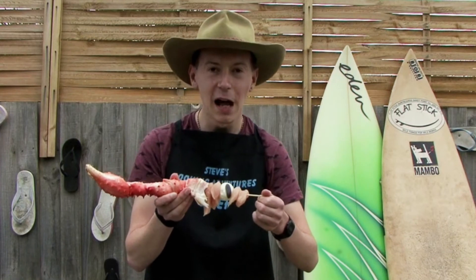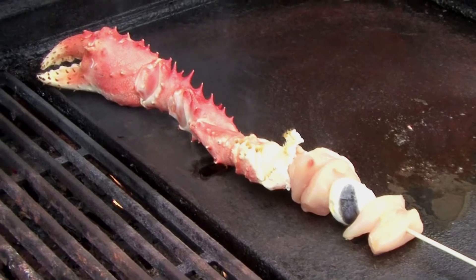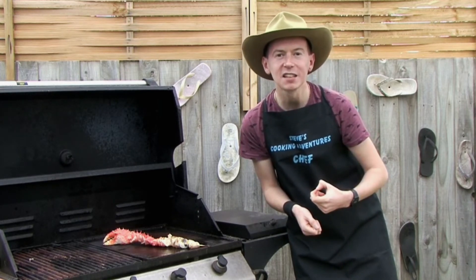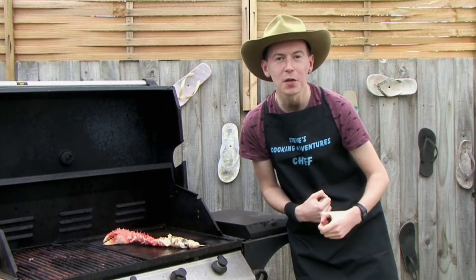So crocodile and crab — our CACK kebabs — let's get them on the barbie. After about five minutes on each side, when you can see the crocodile is nice and brown, the crocodile and crab kebab should be ready to take off the barbecue.